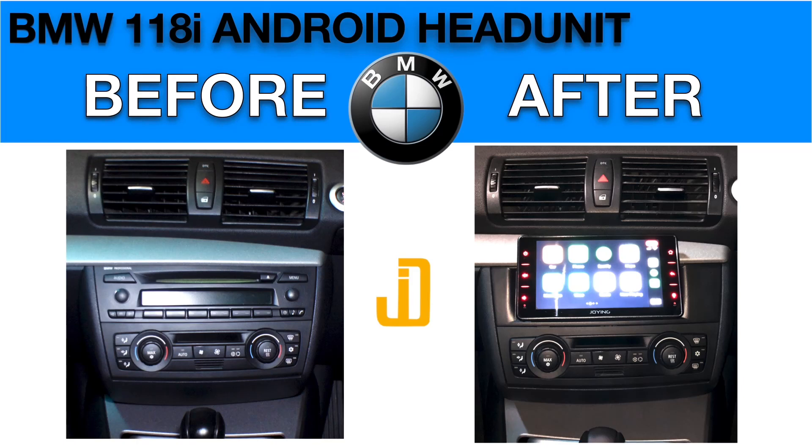This one series is in desperate need of an upgrade because of two things: number one, the LCD on the stock stereo is broken, and two, I want Apple CarPlay or Android Auto so I can stream music and have built-in GPS navigation on this car.